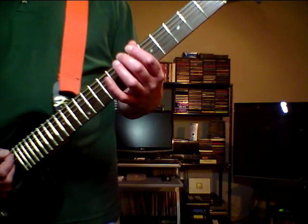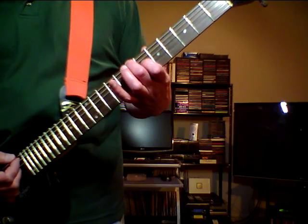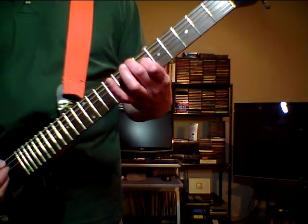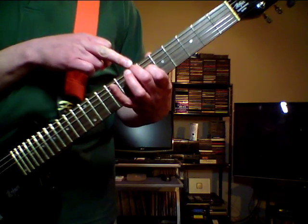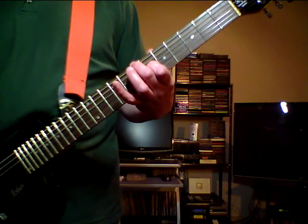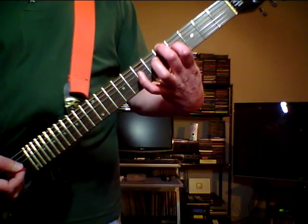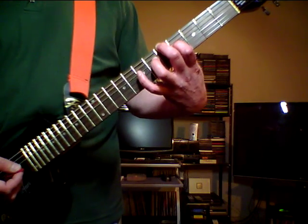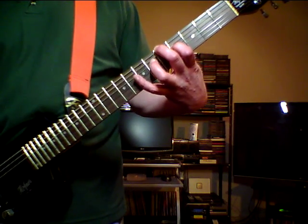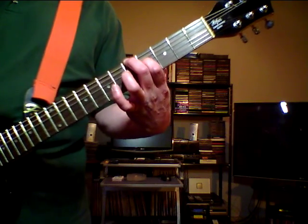Then place the middle finger on the E string 7th fret and the pointer finger on the D string 6th fret, and now mute the A string with the middle finger. Then slide to the 5th fret and place the ring finger on the D string 6th fret.